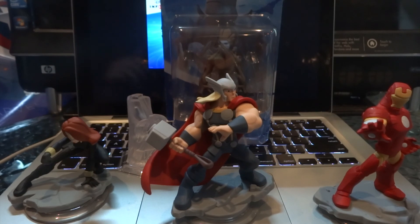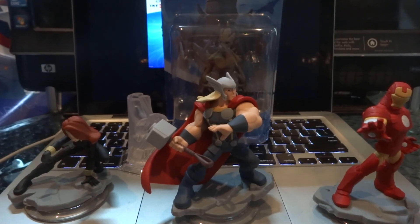So there you go guys - the unboxing of Disney Infinity Marvel Super Heroes. Remember guys to like my video, comment on my video, subscribe to my channel. Thanks for watching guys, and as always, take care.